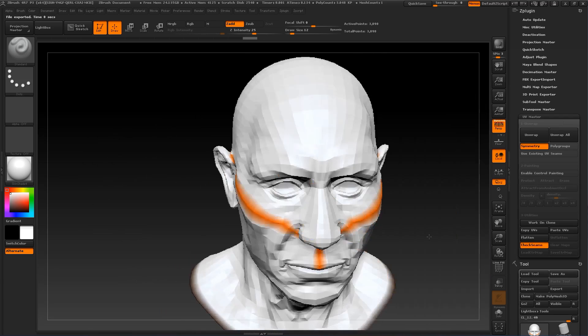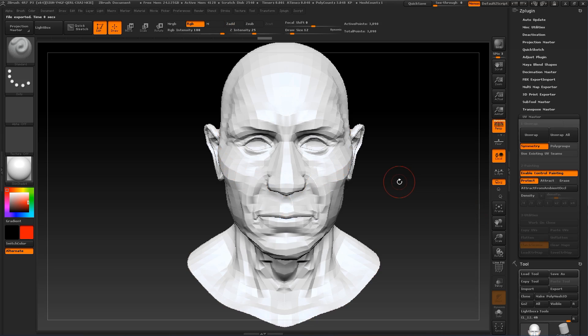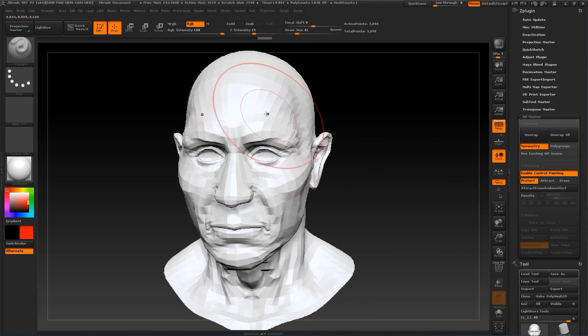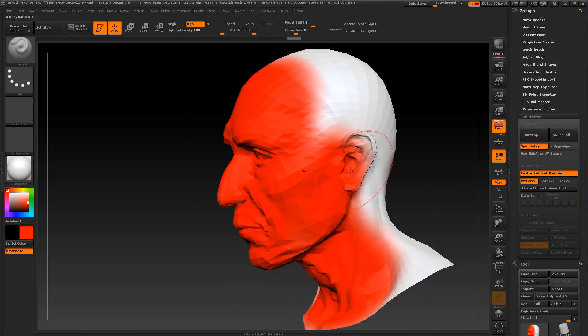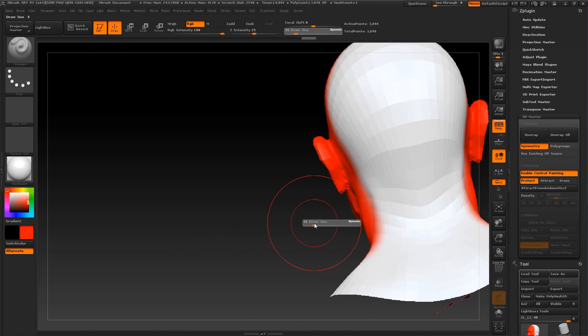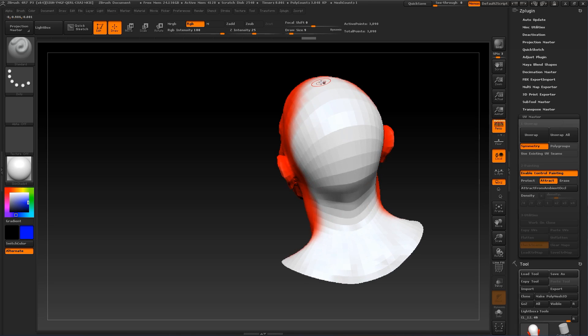That's not good. So by pressing Enable Control Painting, we're going to add Protect — the zone that we do not want to see the seams — by adding Red for Protect, and by adding Attract we say where we want our seam to be built.